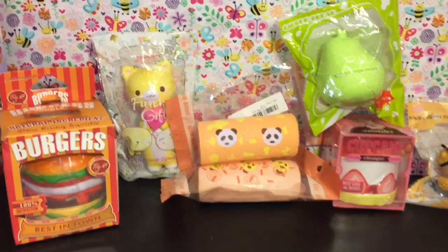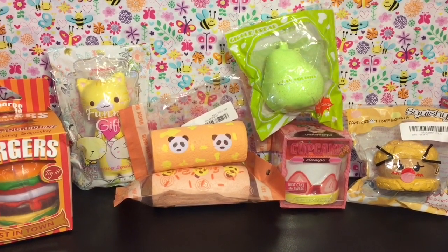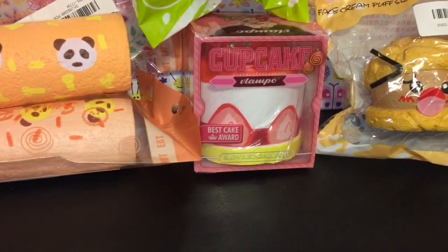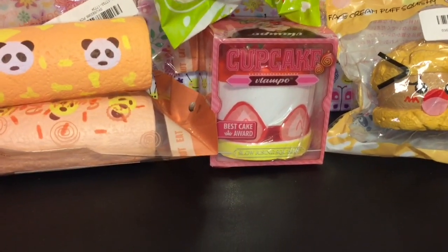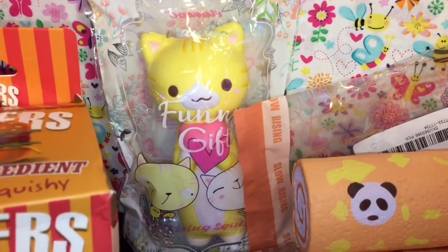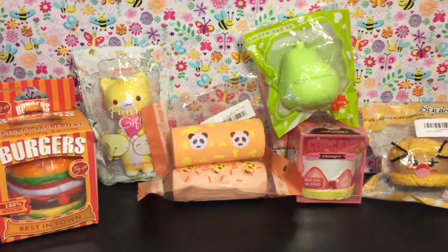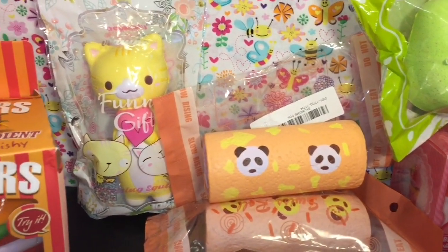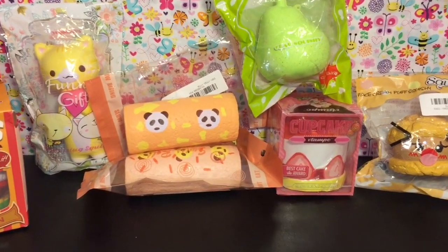Here's another look at all the squishies I purchased. Favorite to squish — they're all so slow rising, you can't go wrong. But if you're in a slow rising, soft mood, I think the Lampo shortcake is my favorite — the texture is really unique. Best design goes to the cute little kitty cat — love his face, the heart, and the adorable packaging. Let me know which ones you like best in the comments, don't forget to like and subscribe, and thank you so much for watching — until next time, bye bye!